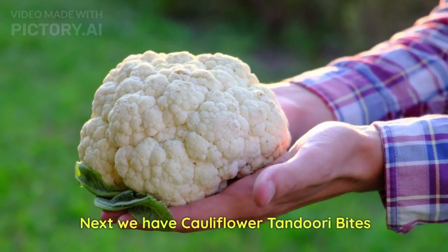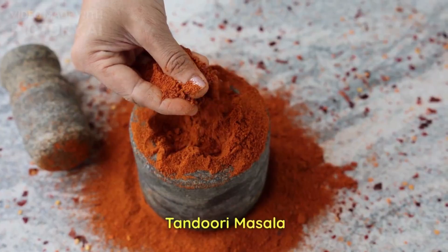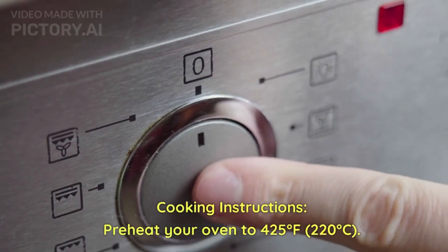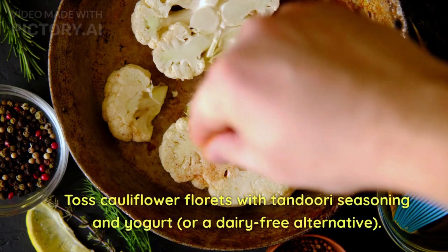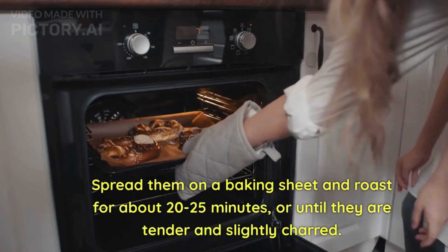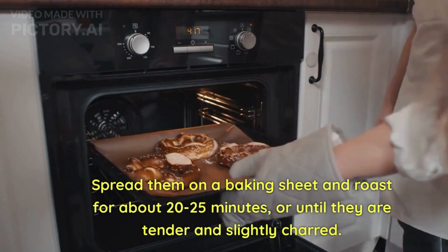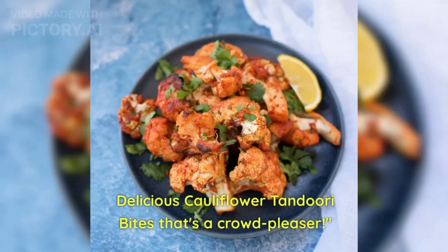Next, we'll cook cauliflower tandoori bites. We require cauliflower florets, tandoori masala, and yogurt. Preheat your oven to 425°F, which equals 220 degrees Celsius. Toss the cauliflower florets with tandoori masala and yogurt and mix well. Spread them on a baking sheet and roast for about 20 to 25 minutes until the cauliflower is tender and slightly charred. In no time, delicious cauliflower tandoori bites are ready — a real crowd pleaser!